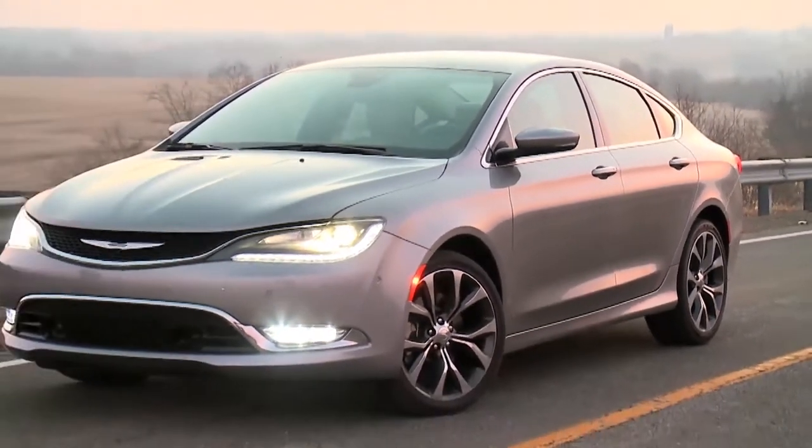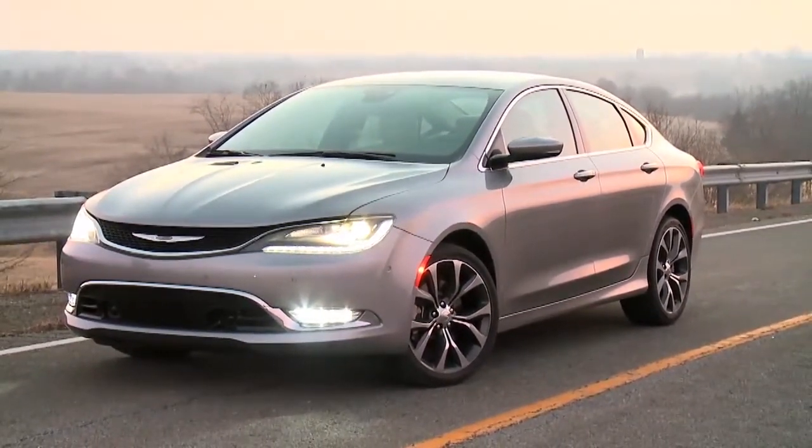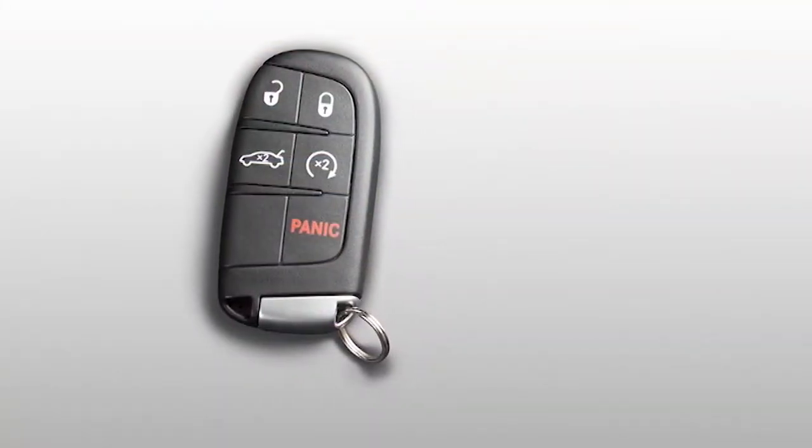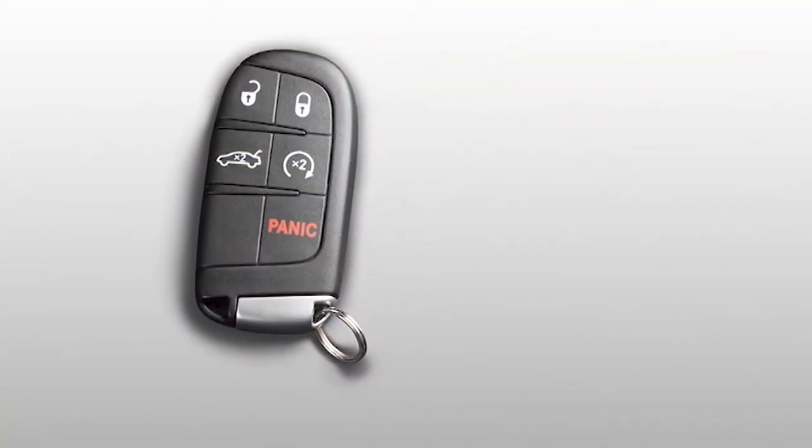Keyless Enter and Go lets you lock or unlock the doors and start or shut down your engine without ever touching your key fob, as long as the fob can be detected by the vehicle.